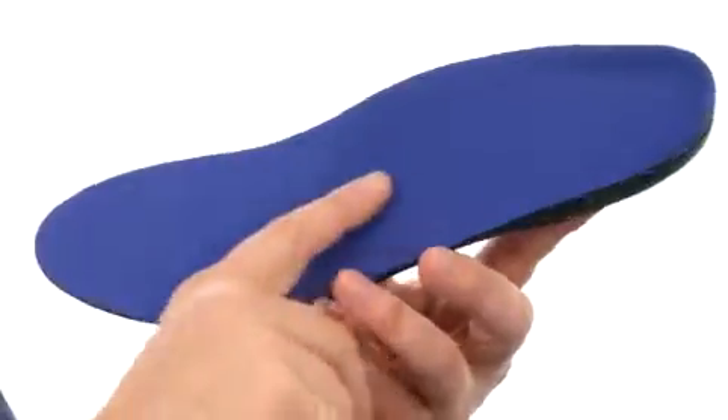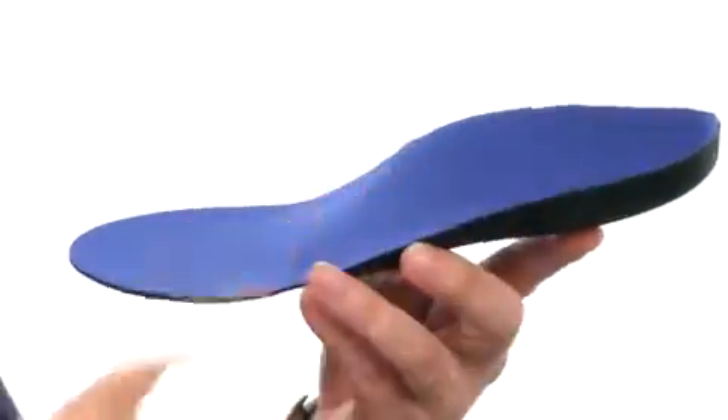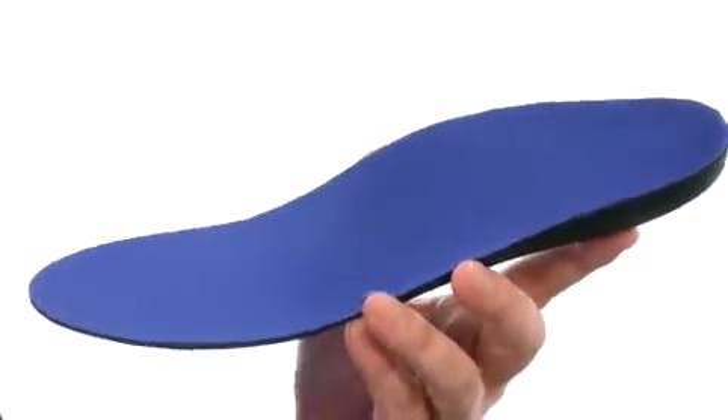What's going on? My name's Joe. We're taking a closer look at the Original from PowerStep. This insert is going to give you really nice arch support. It comes back into a heel cradle back there in the back to really hold your foot in place.